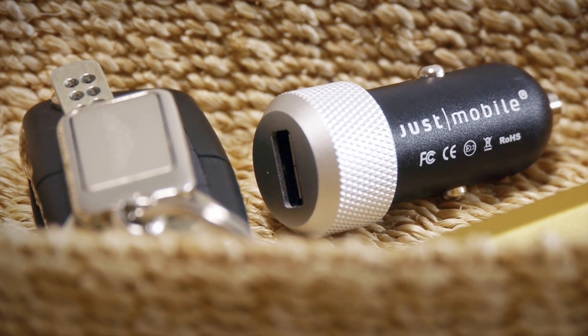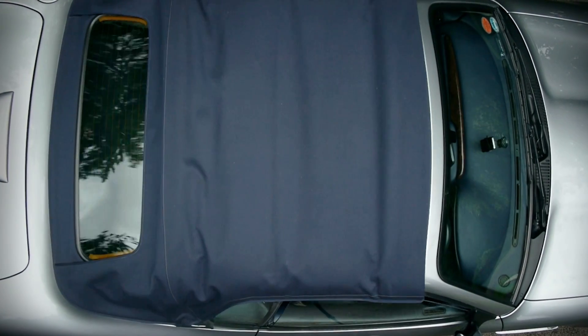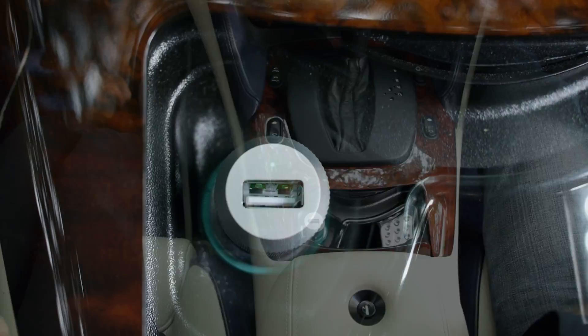Just Mobile Highway is the high-design, high-performance in-car charger for iPhone and iPad. With its diamond-tread aluminium head, the Highway isn't like other in-car chargers.